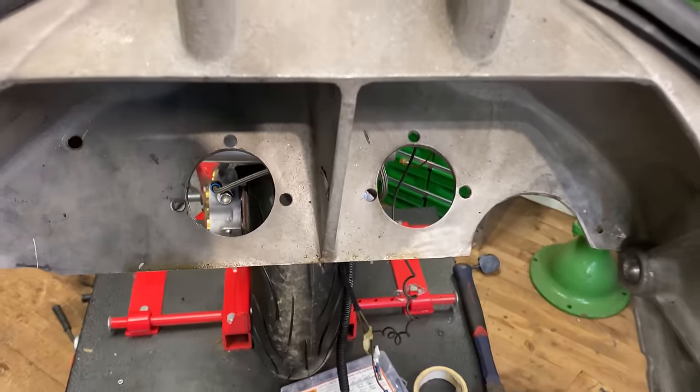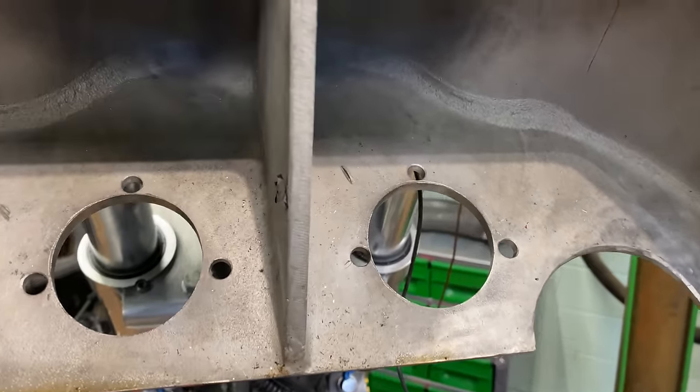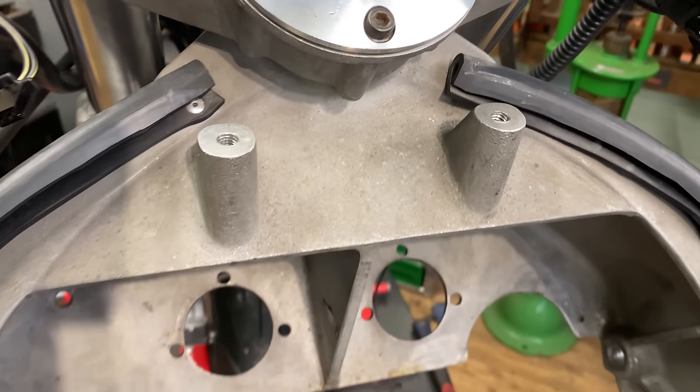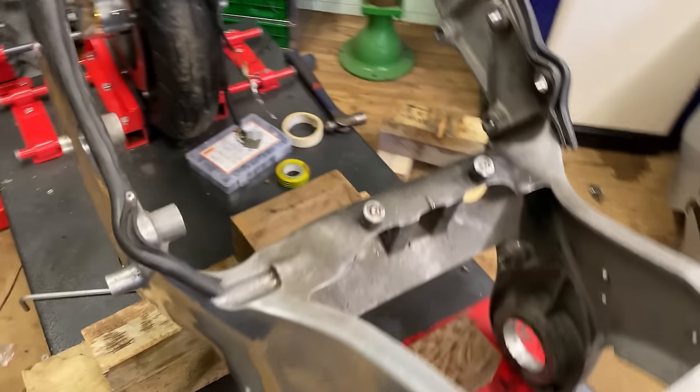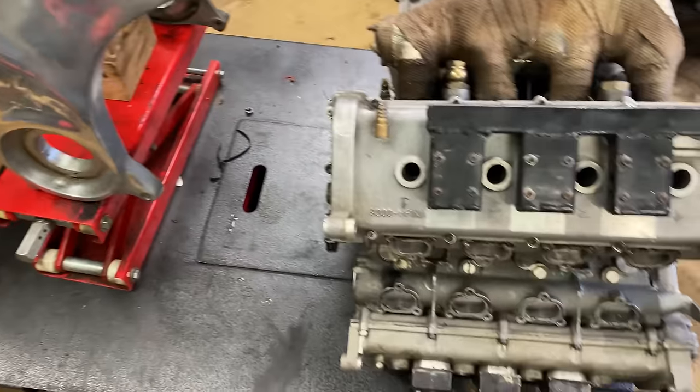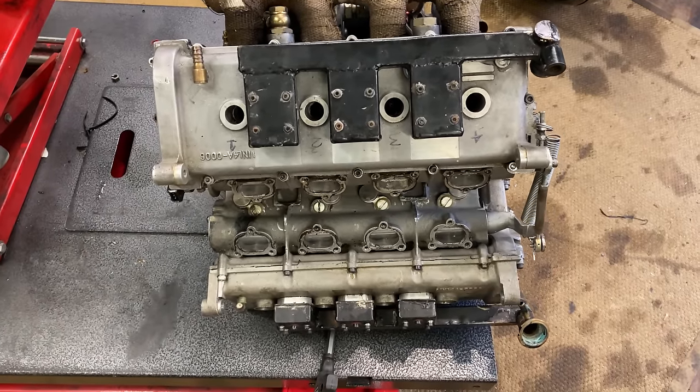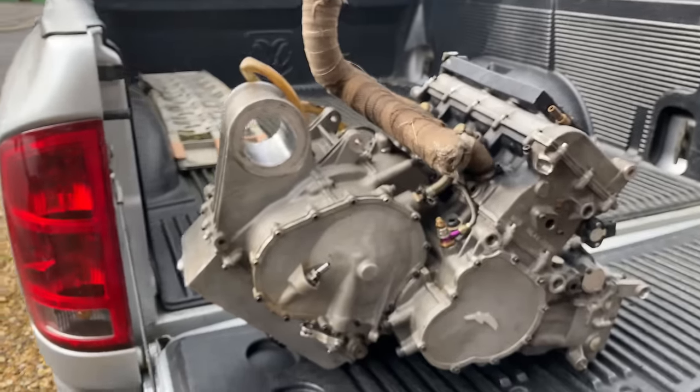With the engine out, you can see the design of the bare frame with its internal webbing and strengthening, all cast in aluminium. I've been stripping the bike down at Henry's Farm, so now it's time to take the engine back to my garage for a complete strip. I load it into my pickup truck and drive home.